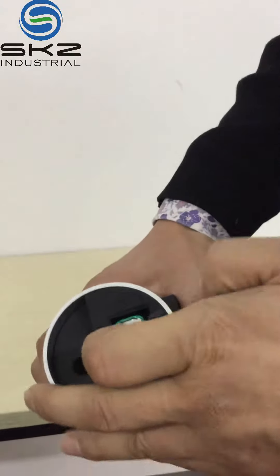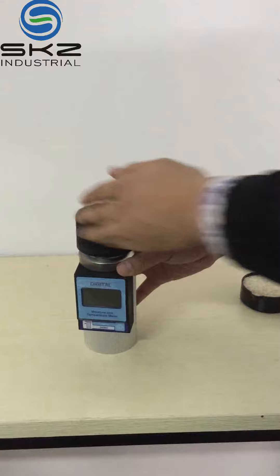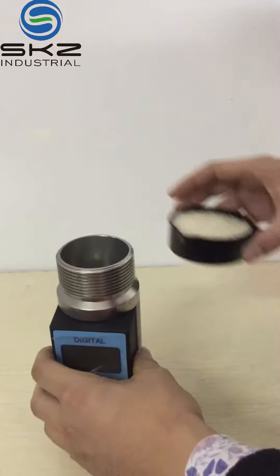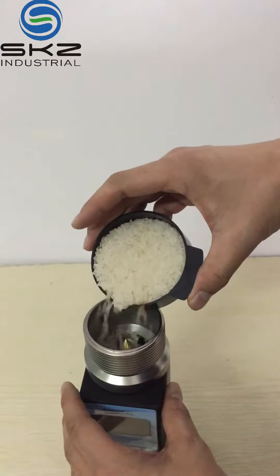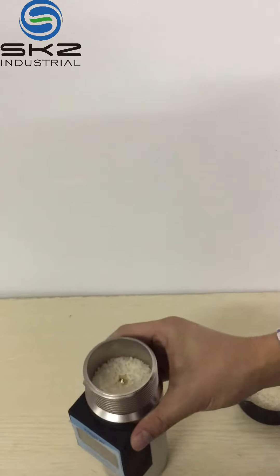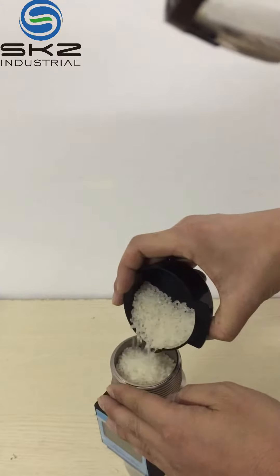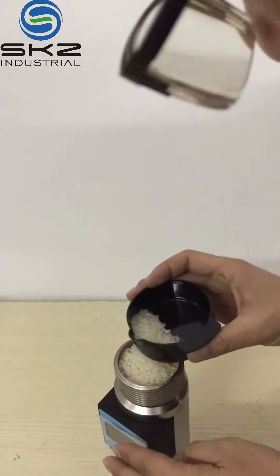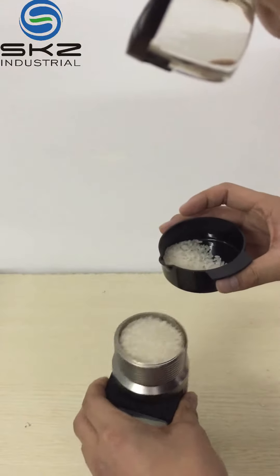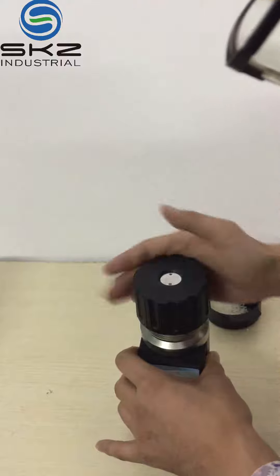First, place the battery in. Then remove the cover. Fill the sample. Make it tightly. Then fix the cover.